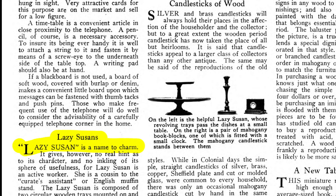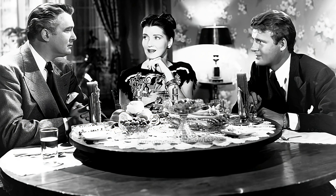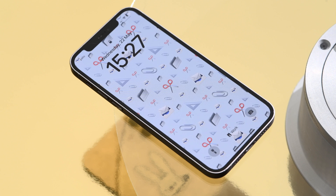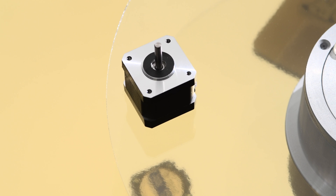We built the device around a thing called a lazy Susan — a turntable made to easily rotate food around the table for sharing. No offence to Susan, but there's a few additions we'd like to make. We intend to be even lazier, so we're adding a remote control. We need things to be precise and repeatable, so we're adding the kind of motor that you find on 3D printers.